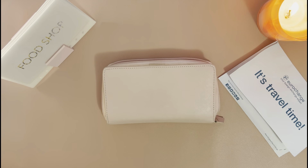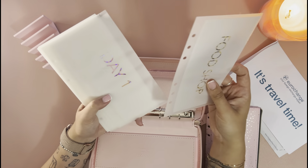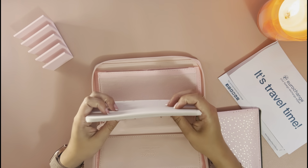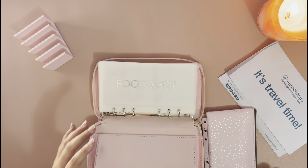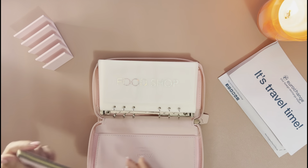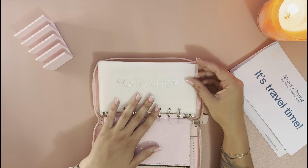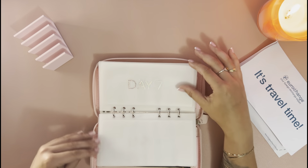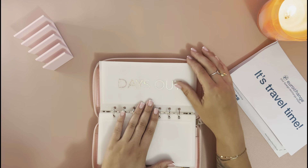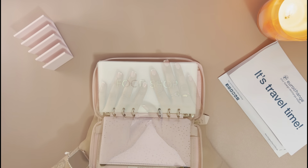I've made myself some envelopes and I'm just going to stick these all in. We're going to be stuffing into the following categories: food shop, days one through seven, miscellaneous, days out, tax, and pounds as well.